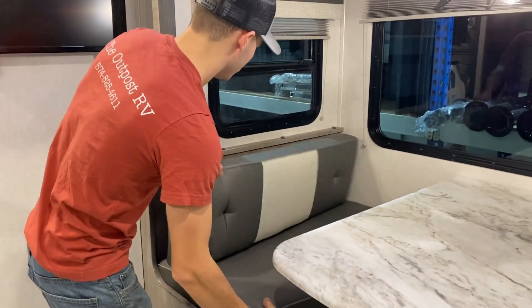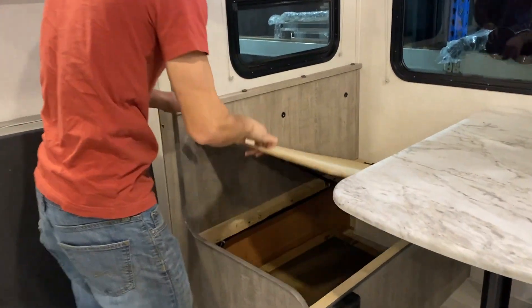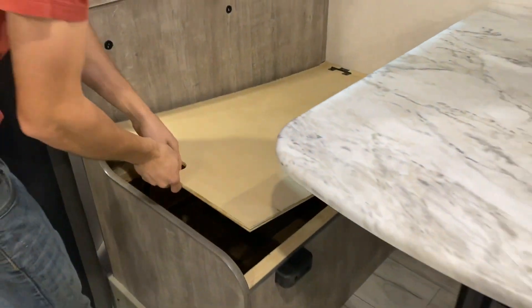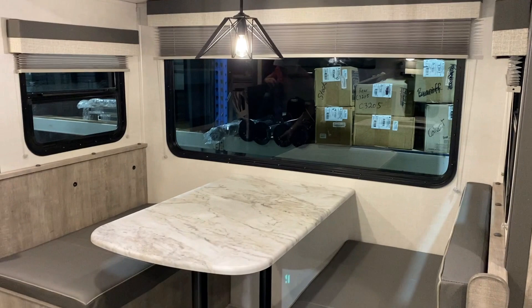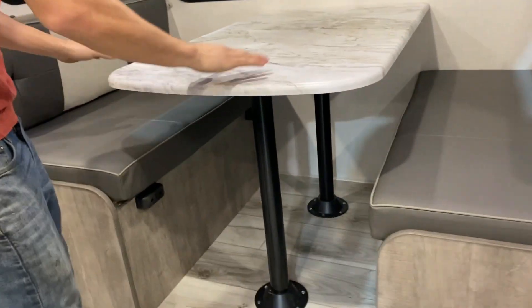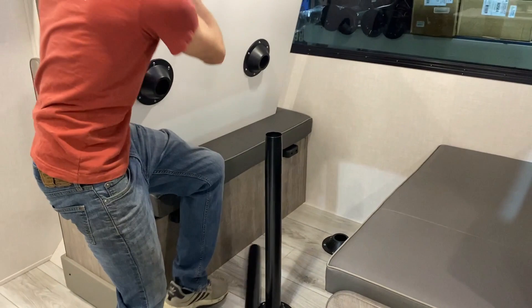And then you will have storage right under here. And this is your box for your TV. Your table does go down right in the center, and then this here will convert into a bed area.